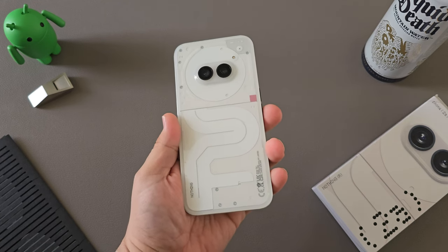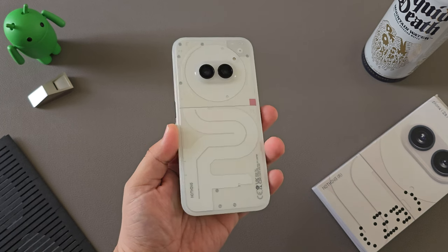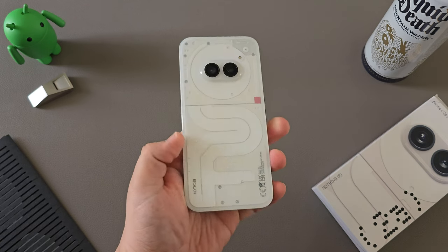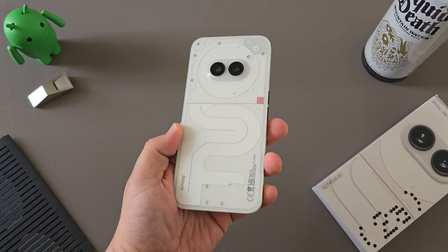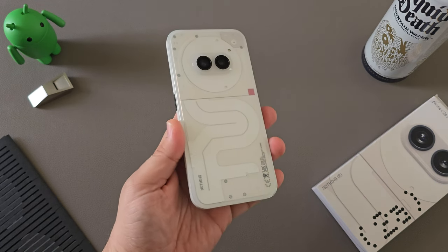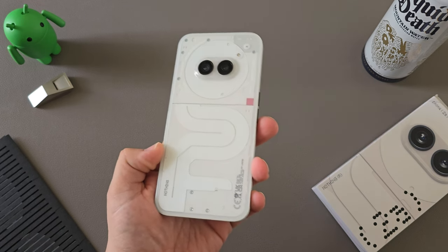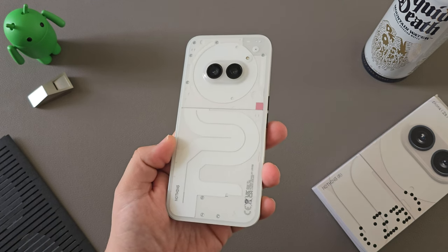Purchasing the Nothing Phone 2A is super simple. Just go to nothing.tech and you'll be able to purchase either the Black model or the Milk model. It's not officially certified in the U.S., which is why you'll find it for sale on Nothing's site marketed as a developer program, but you can purchase it without any specific requirements in terms of development or building apps. It's just so Nothing can actually sell it to the U.S. without all of the certifications and certification costs, which would ultimately drive up the cost of this device.